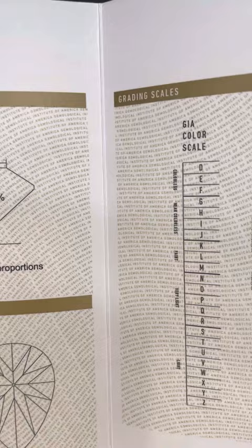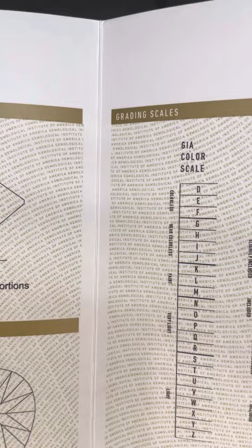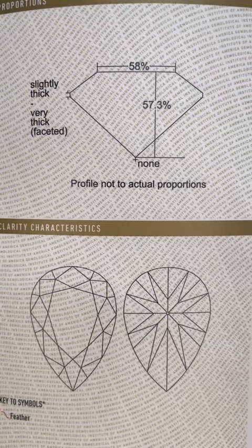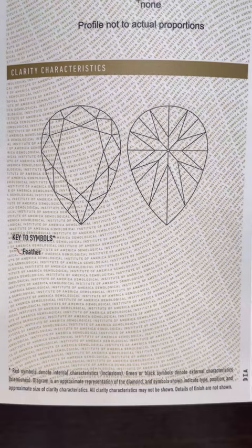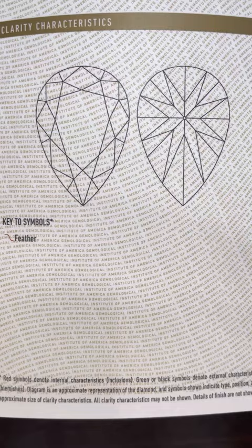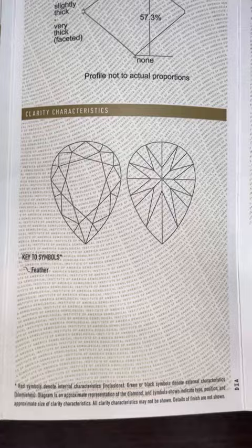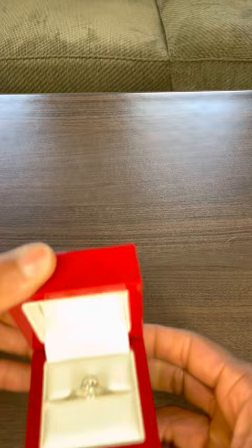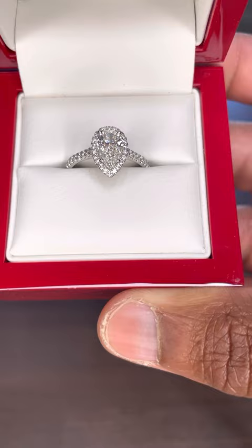There are four C's: clarity, cut, color, and carat. Carat is the least important because you don't want a cloudy diamond with a lot of inclusions. There'll be a diagram of your diamond on the GIA report showing the dimensions and what the diamond actually looks like. If there are inclusions, they'd be labeled — specs, dots, cracks, whatever. This diamond has none because it's VVS1. Don't buy a diamond that's not GIA certified, and don't buy a big cloudy diamond unless that's what you want.